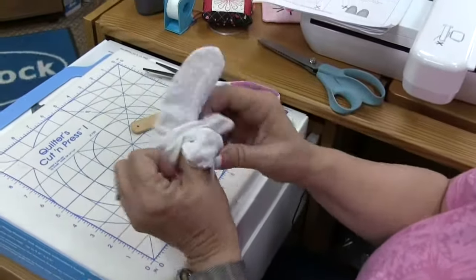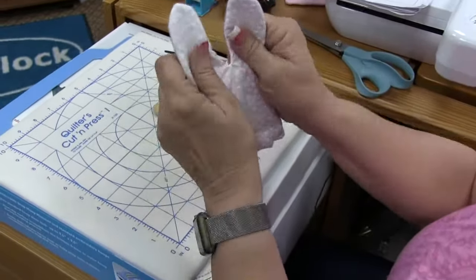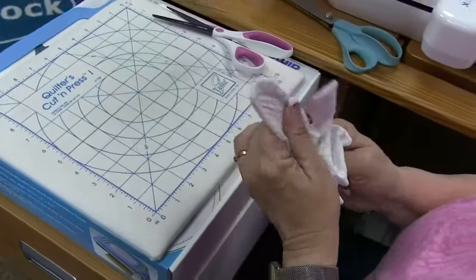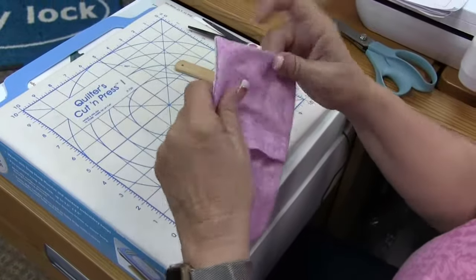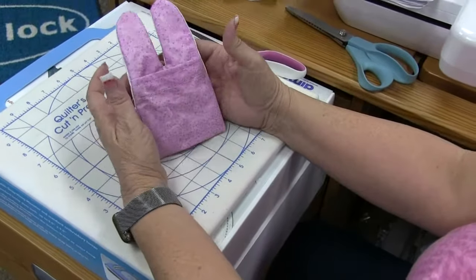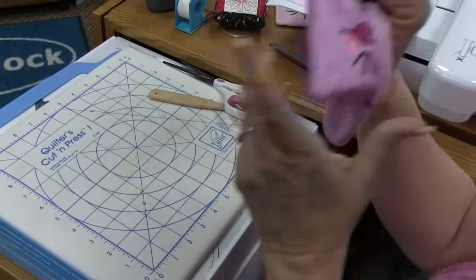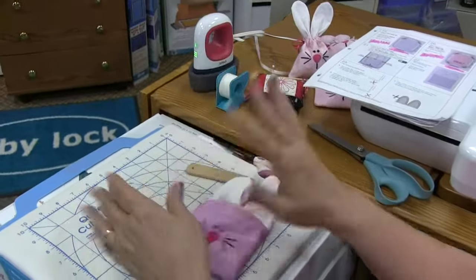When you pull the bunny ears back out, notice how it now has a nice seam around it. Press it in, and don't freak out when you look at it and go 'Oh my gosh Melody, where's the face?' You just flip it one more time and Mr. Bunny's face is now on the outside. Press him and set him aside.